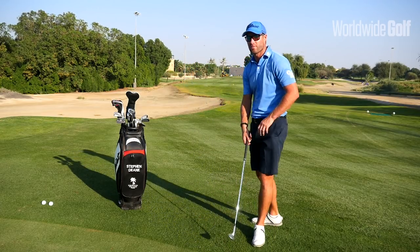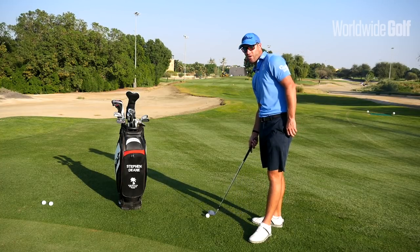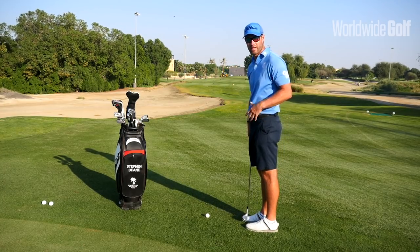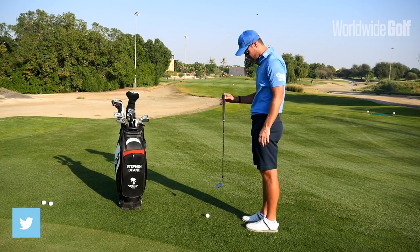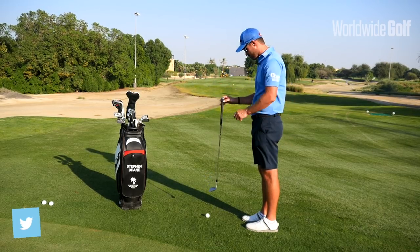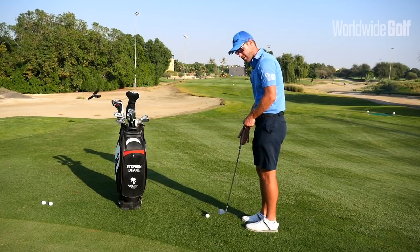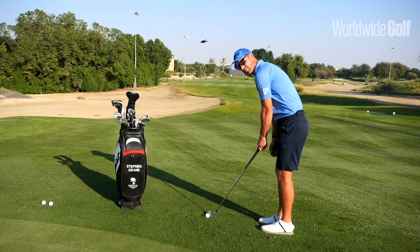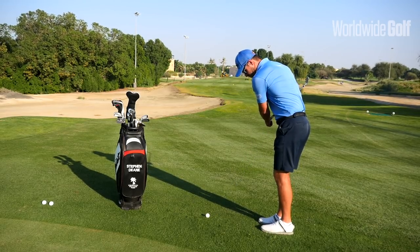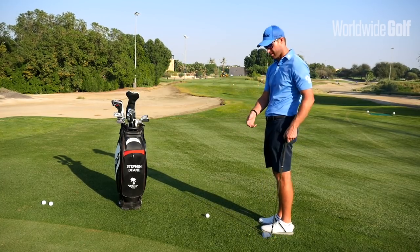We've got a little pitch shot here up to the flag — about 20 yards. We don't need too much width in the stance. We're pretty upright and we love the vertical shaft angle; that helps us allow the club to naturally drop onto the back of the ball. If we get too far away from it, it's very easy for the club to drop down and hit way behind the ball, and then the body reacts and you miss-hit.